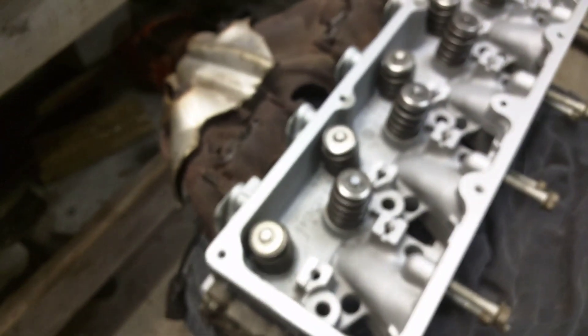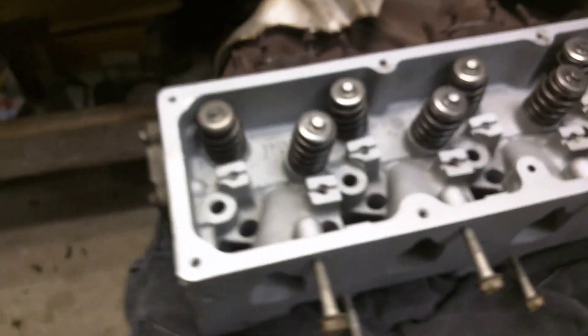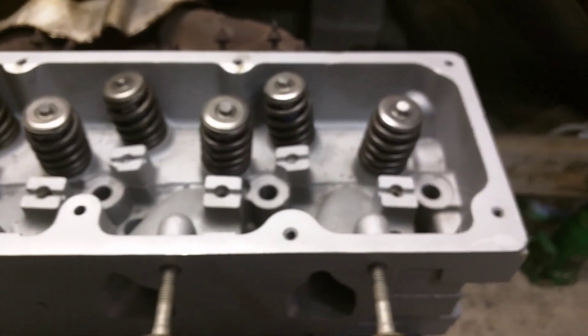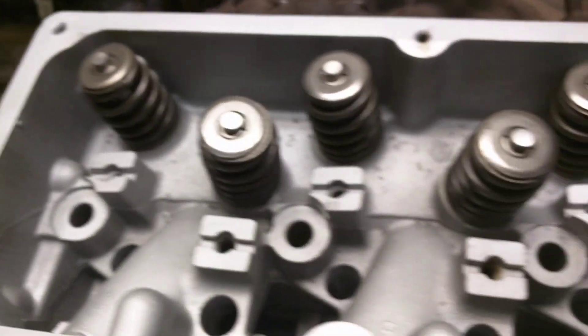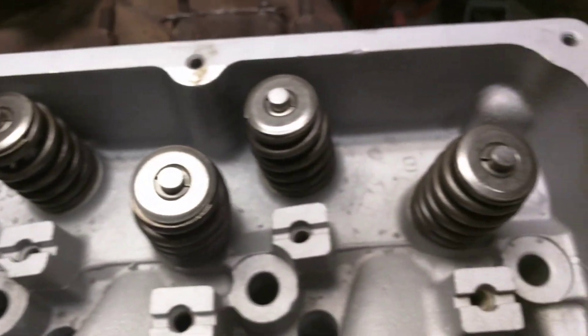I got my head from Silver Heads International. I read good and bad reviews about them. It looks fine — I hadn't run into any stripped out bolt holes or nothing. Looks like new valves in it, probably new springs too. Looks pretty good.